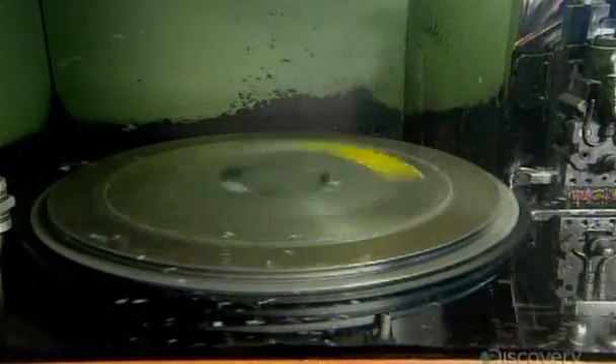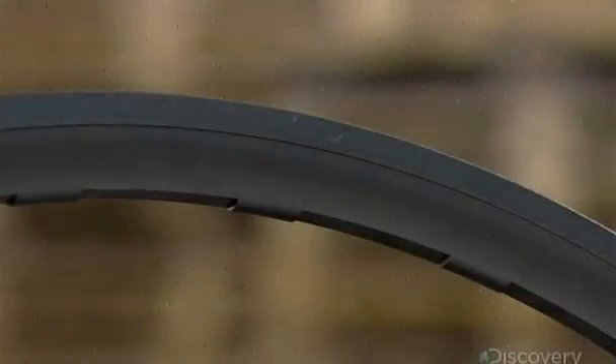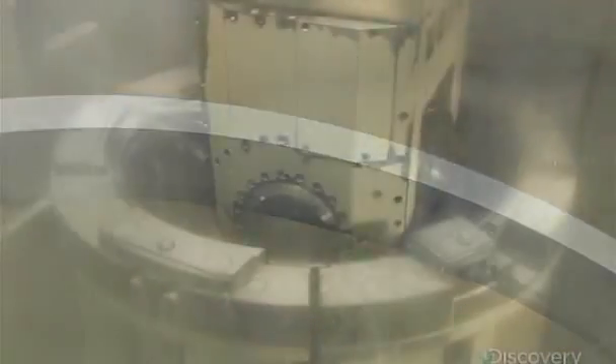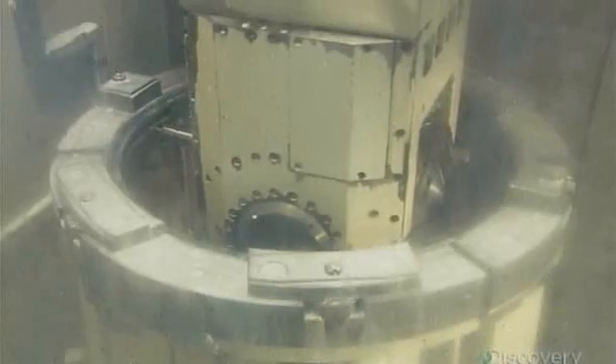Next, a computer-guided machine shaves off a minute amount of anodized metal from nearly a third of the rim surface. This creates a smooth, perfectly flat area for the brake pads to grip. The next computer-guided machine drills holes for the tiny aluminum nipples, which hold the aluminum spokes to the rim.